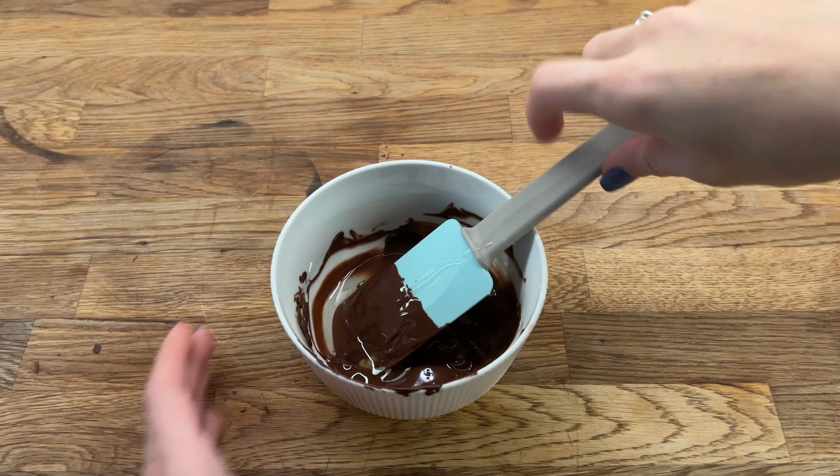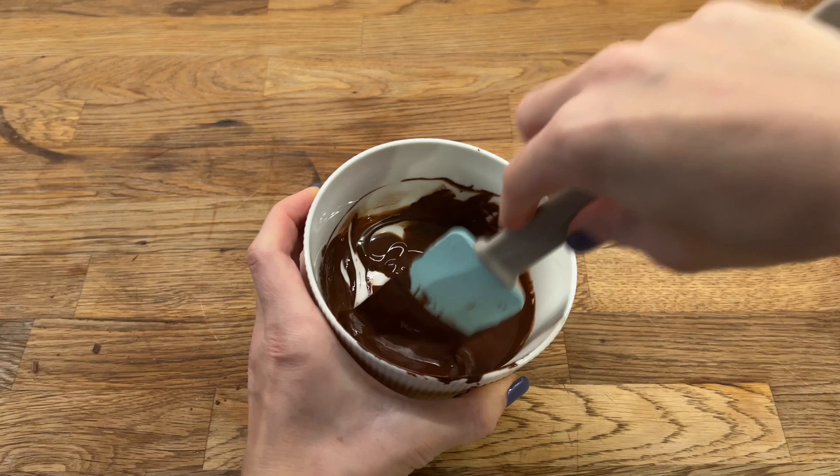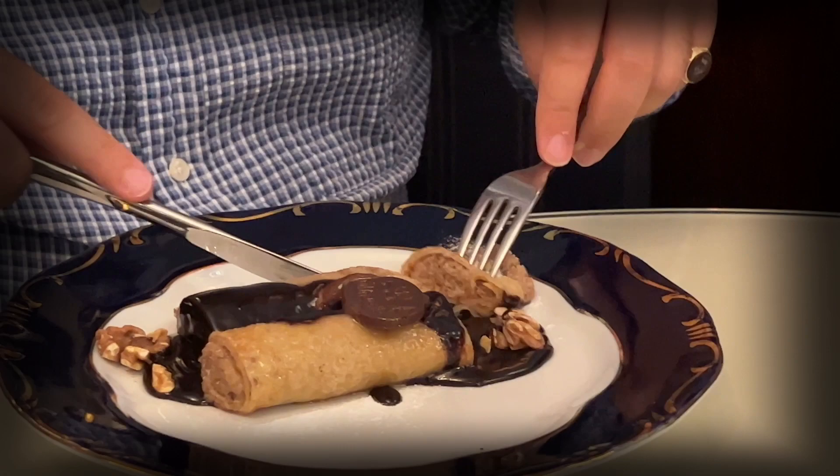Online you can find a recipe of Gundel pancakes with a chocolate sauce that contains eggs, cream, and cocoa powder. I tried to make it and it was not the same as in Gundel. I think that in Gundel they just melt chocolate with oil, cream, or butter.